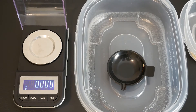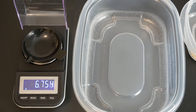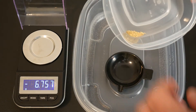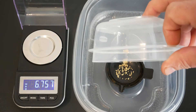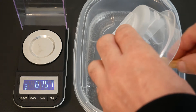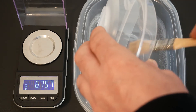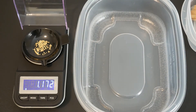We are back and the gold is dry, so we are going to weigh it out. Let's put this on the scale, tare it out. And we got 1.172 — for our final bag, that is 1.172 grams of gold.